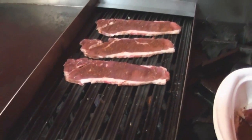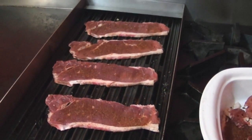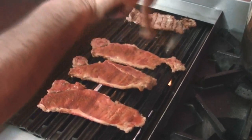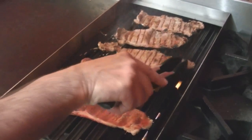And then we put the meat on it to cook. Now we flip it over — look at that, look at that. Beautiful, beautiful.